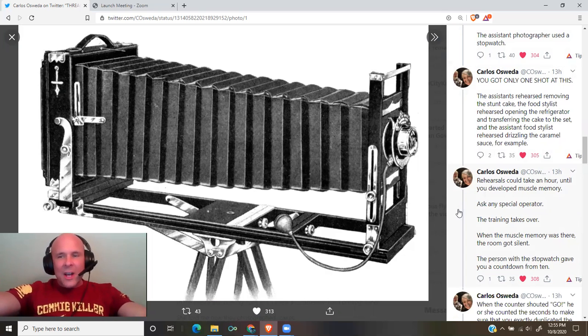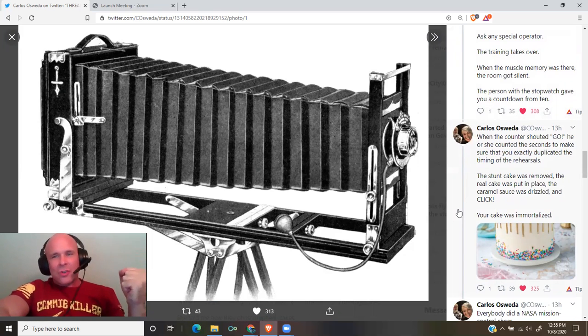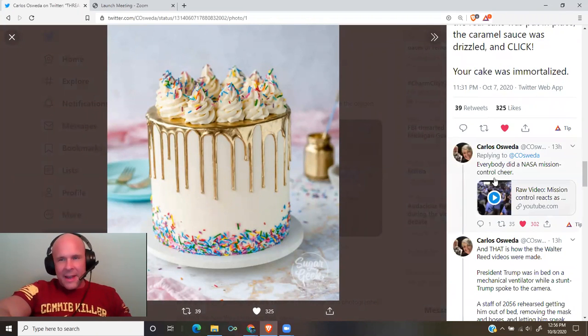When the muscle memory was there, the room got silent. The person with the stopwatch gave a countdown from 10. When the counter shouted 'go,' he or she counted the seconds to make sure you exactly duplicated the timing of the rehearsals. The stunt cake was removed, the real cake was put in place, the caramel sauce was drizzled — and click. Your cake was immortalized. Everybody did a NASA mission control cheer.